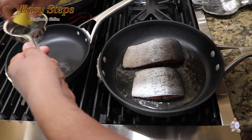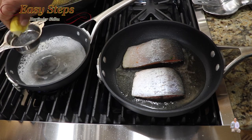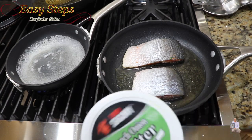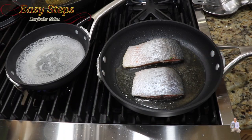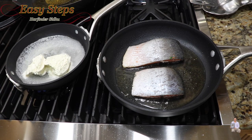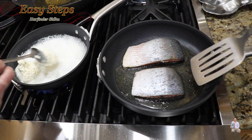Get a sieve and squeeze out the lemon juice. Once we have the lemon juice, bring it to a boil, then add the french onion butter. Cook on medium gas for about four minutes. Put the butter in and mix it, making sure it is nicely melted.